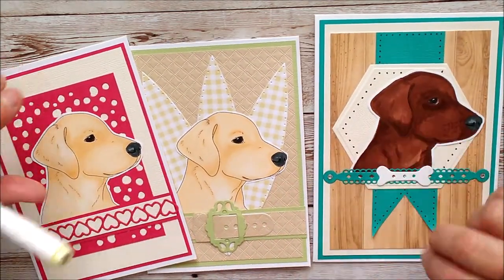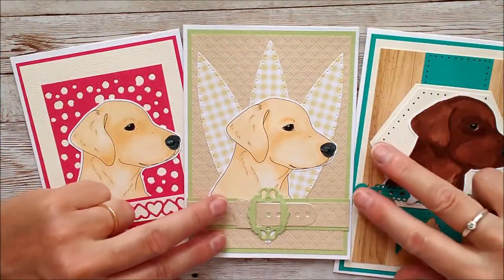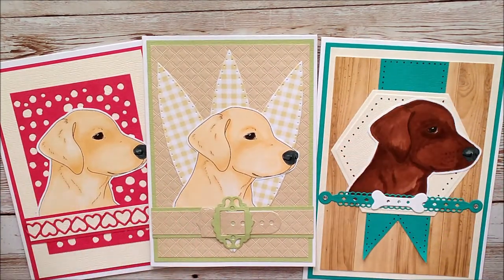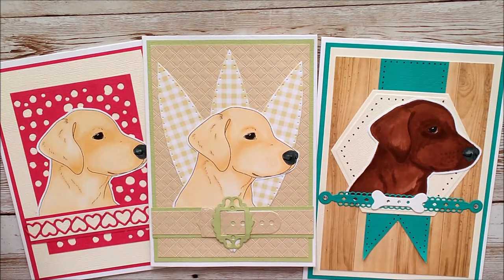Most of all I would just love you to go over and have a little look on my website, and I'd love you to subscribe to my YouTube channel if you enjoy these videos. There will be plenty more — there are actually quite a lot there at the moment — and I intend to do a coloring video with every digi image that I have on my website.